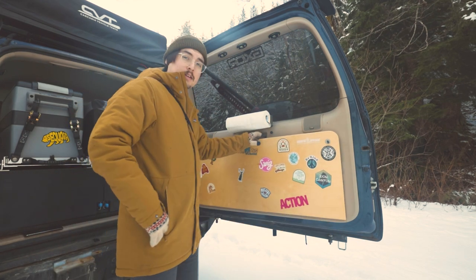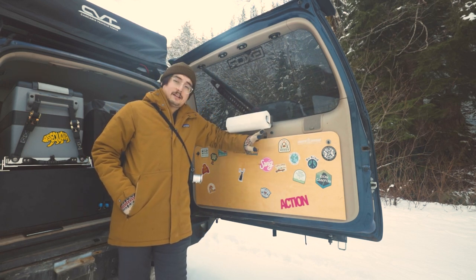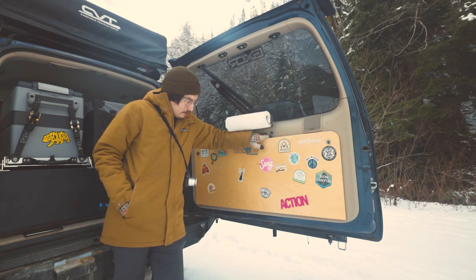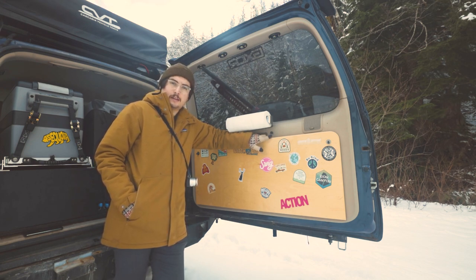Nothing too crazy. I thought about putting a handle on it, but my dad made this nice recess right here, and I lost my door handle, so it actually fit really perfect. That's all it is — it's really easy, actually. So the next question is, what if you're not a woodworker? What if you can't get a beautiful piece of wood like this? Well, you guys are in luck, because Pops decided that he's going to start selling these. So I'm going to start taking orders from him.